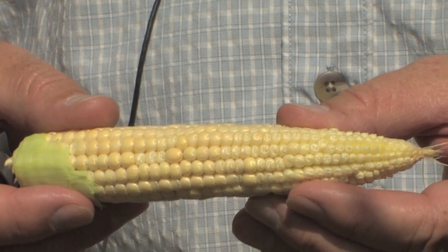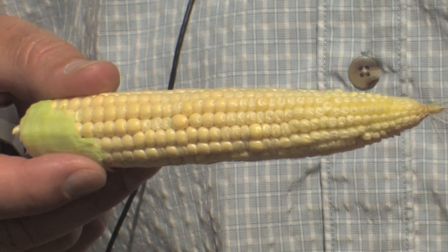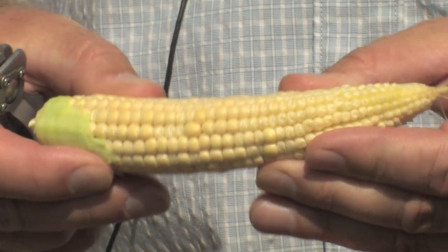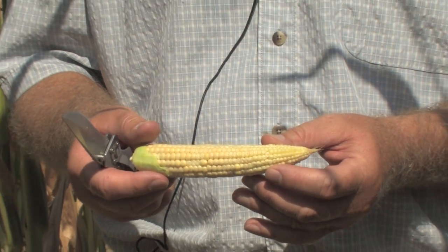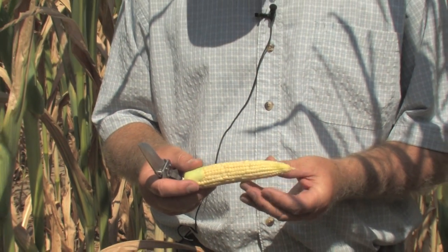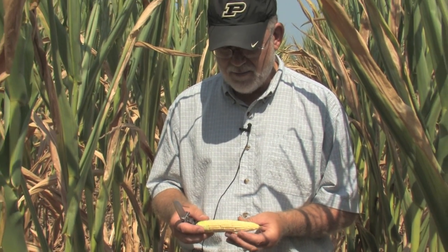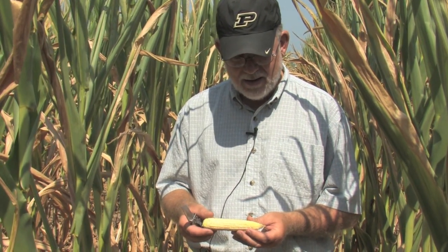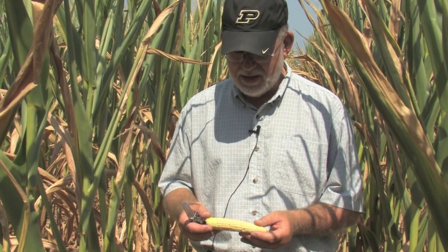The ear itself has a rubbery feel — it's simply not the firm nature you'd expect from an ear of corn at this point in time. It's another indication that the water status of these plants is dropping severely. There's not enough water or turgor pressure to sustain the growth of really anything in this plant, and so almost this entire ear is in the process of shutting down.